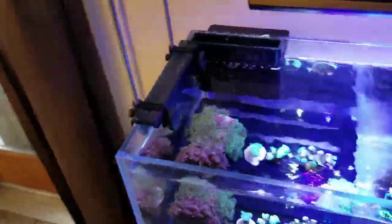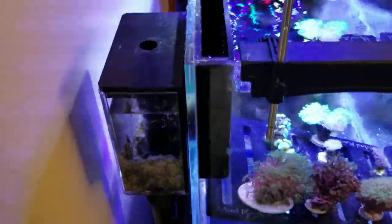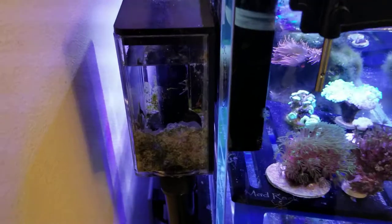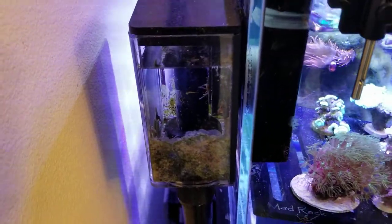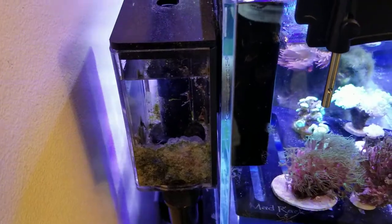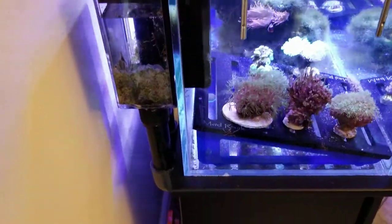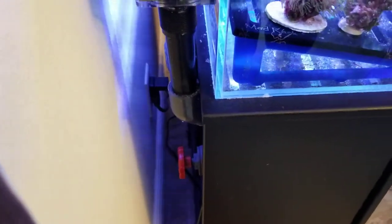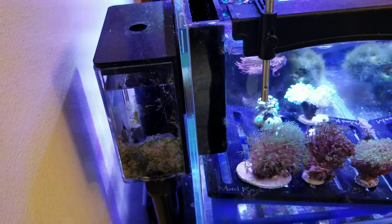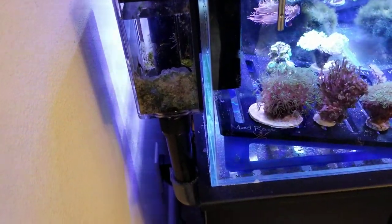For the drain, I went with the eShopps Eclipse small size overflow box. There are two drains in here in a Herbie-style setup — one emergency drain and one full siphon, both hard plumbed. You can see the gate valve that I use to adjust the water level inside the overflow box, and it's very silent and quiet as it operates.